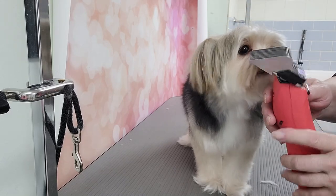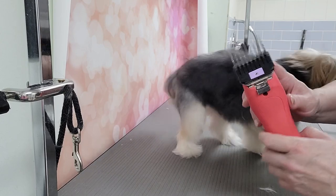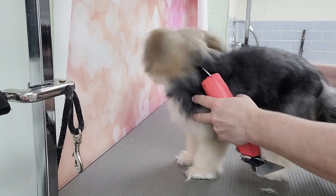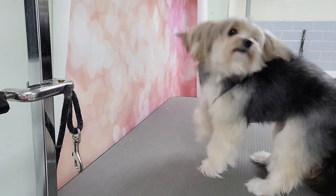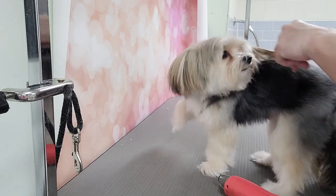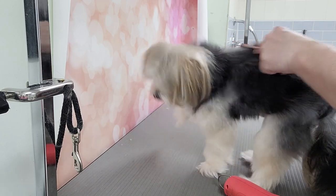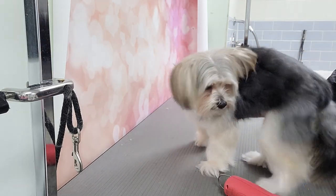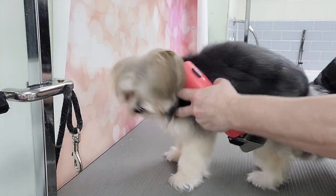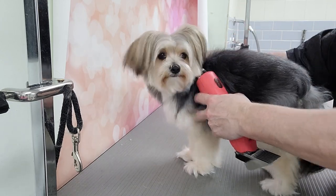I'm going to try the number A clipper comb on top of a 30 blade and see how much hair comes off his body, because the owner doesn't want him completely shaved — she wants some hair for the winter. He's in good shape, already had a bath, blow dry, and brush out. He's a squiggly one, so not all the dogs I groom just stand there — this one wants to fight me already.